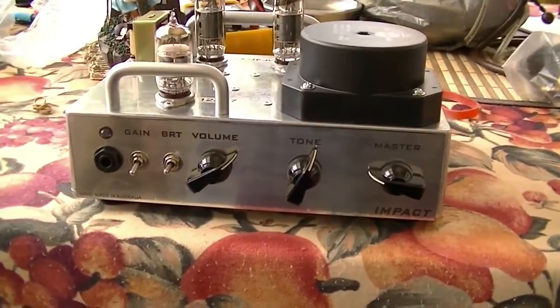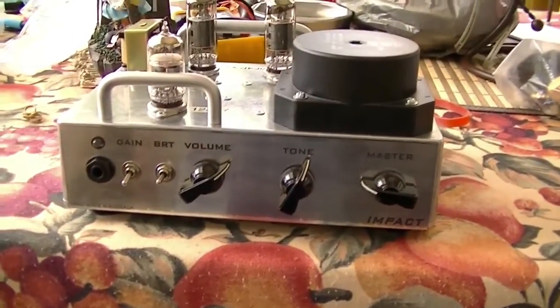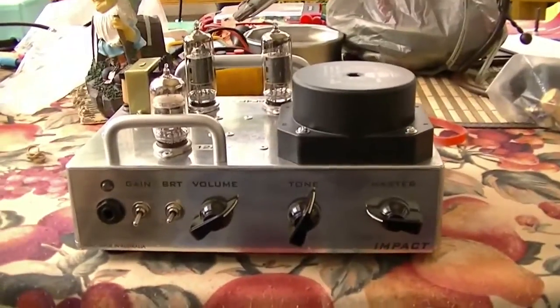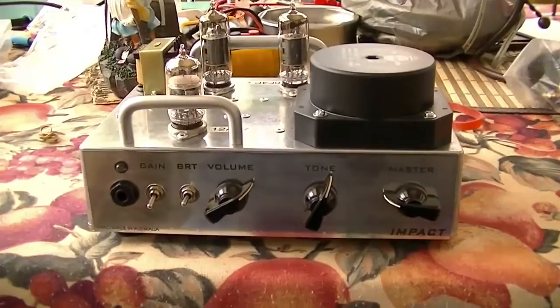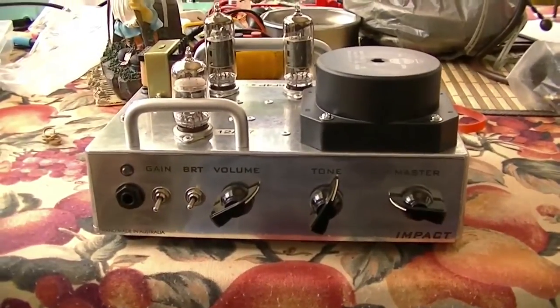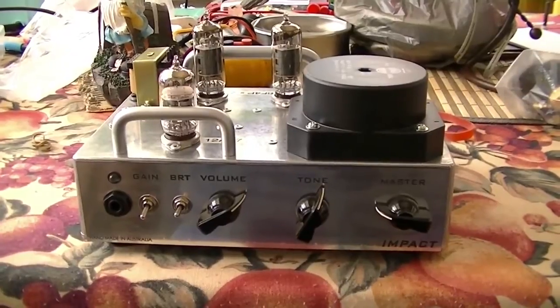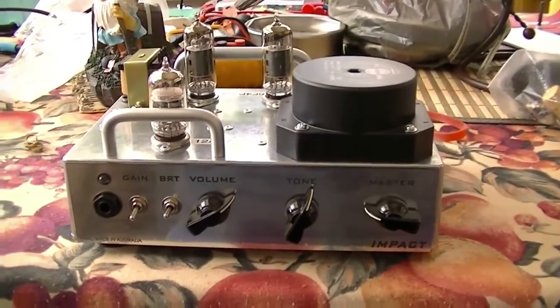My friend lent me his Valvetone Impact Amplifier, a little 2-watt valve jobby made by Valvetone in New South Wales. I was always curious about these, but I felt the YouTube demos weren't all that brilliant, so I figured I'd do one.